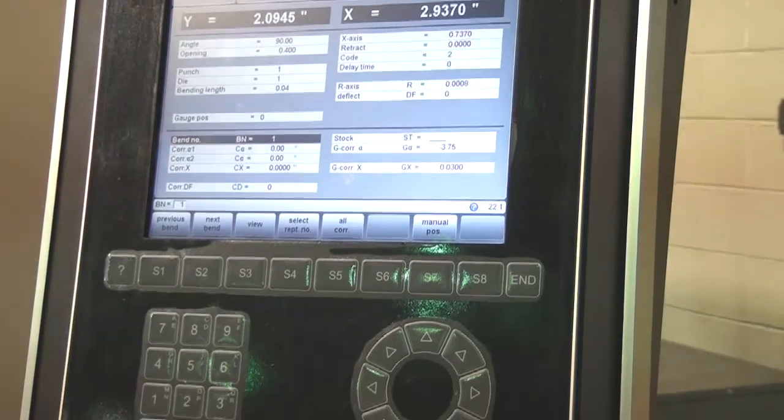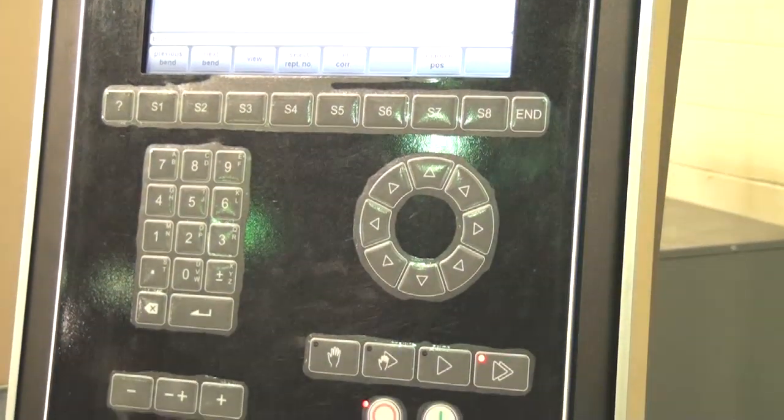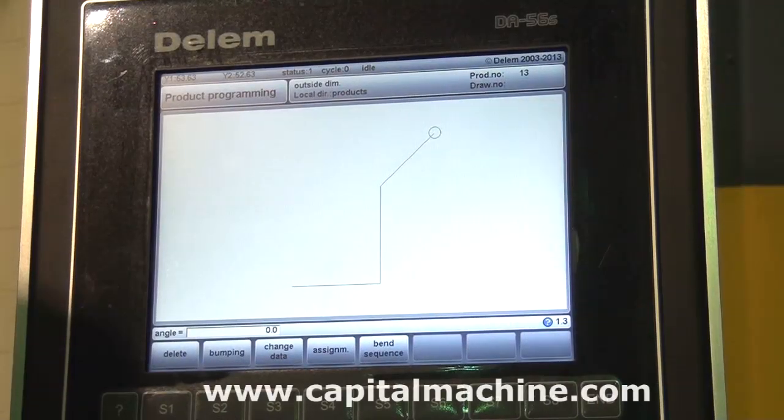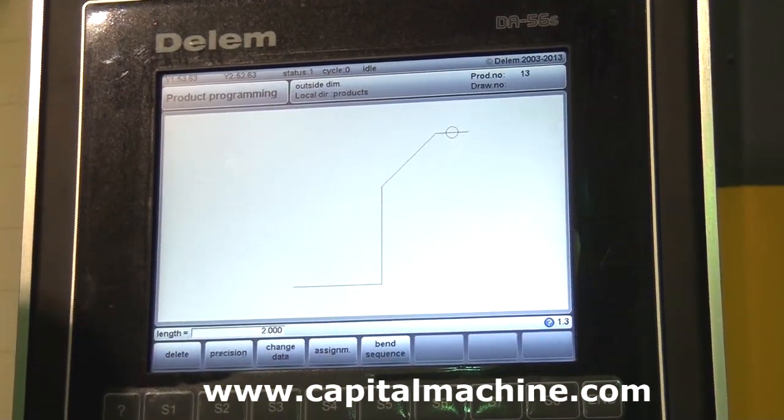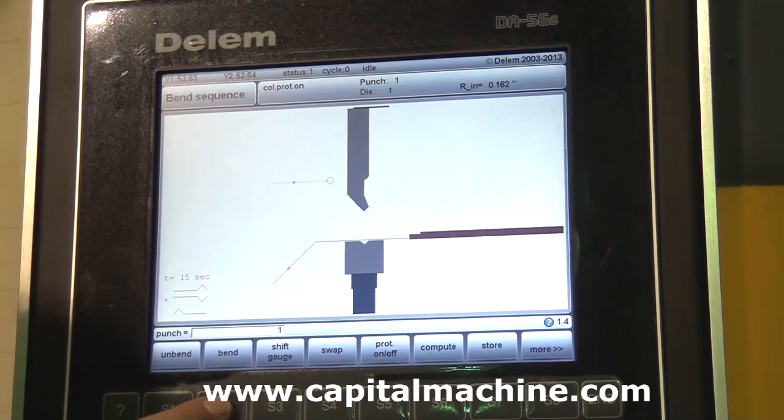The Dellum Control DA66T offers 2D graphical programming, which includes auto-bend sequencing and collision detection. This control is also capable of full 3D programming for multi-tool station bending operations and tool selection.